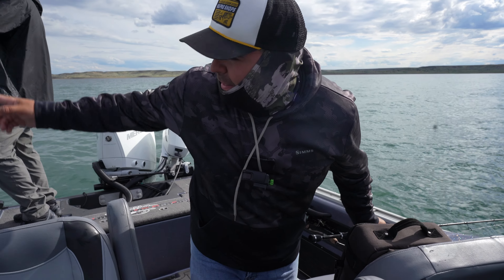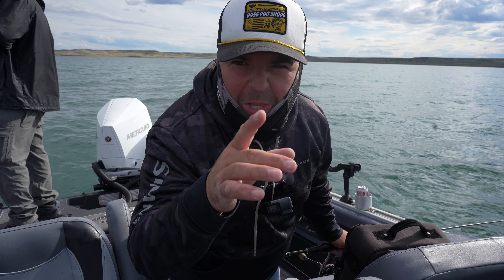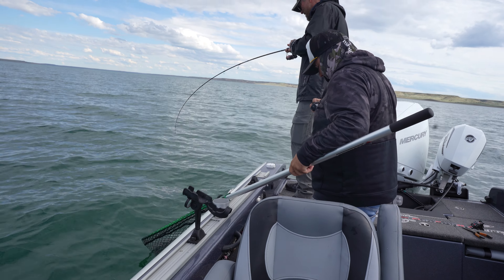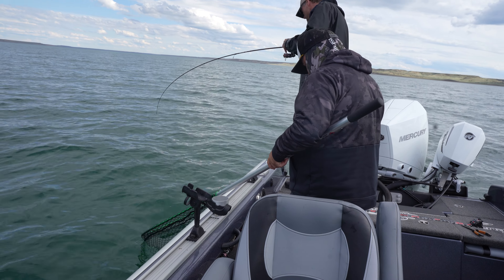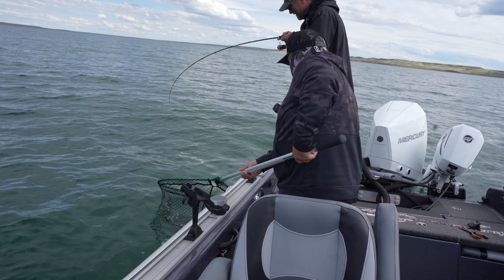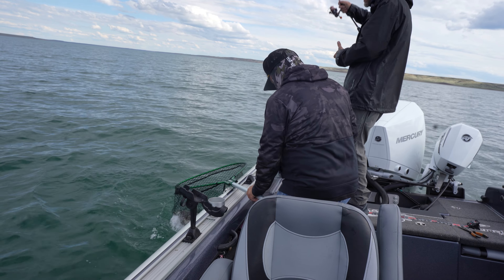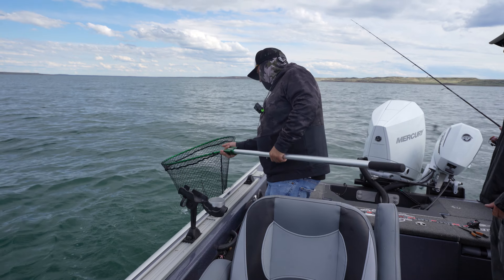That's totally killing it — he is on. We're going to catch a few more and call it a day. Dan's on again — he's fighting pretty good, hasn't seen the boat yet. About 20 feet down. There he is — that's a nice fish. They're all quality, man. I think that's 35, 36, 37 inches. I can't believe it — we don't catch a lot of small fish out this far.